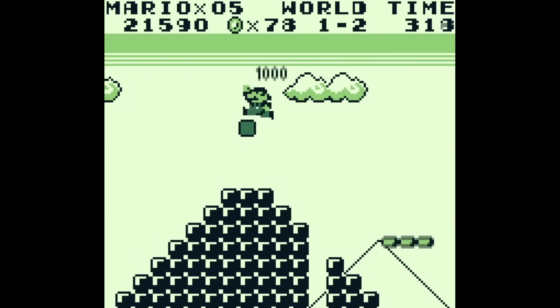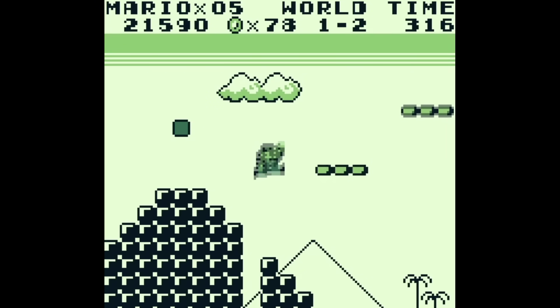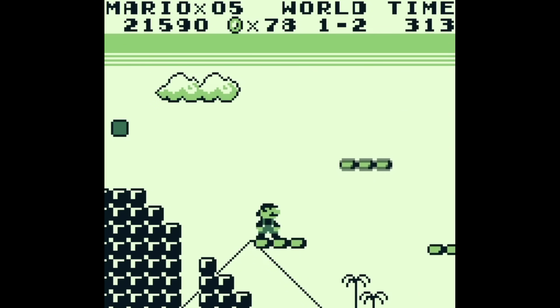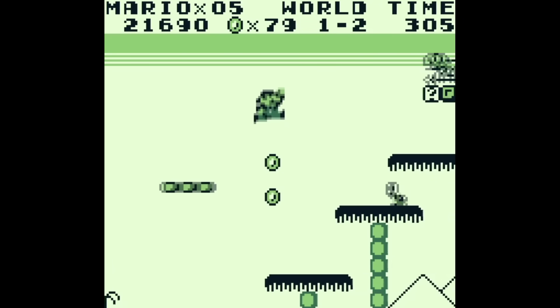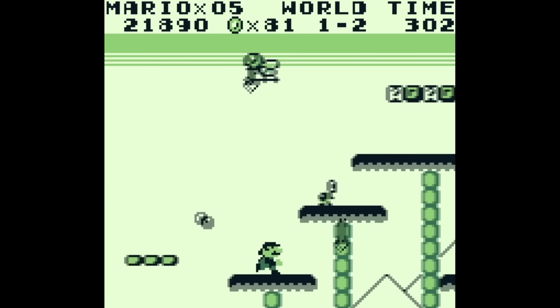In the case of the Gameboy, these MBC chips allowed it to do just that. The game ROM was split into a series of 16KB banks, and the MAPPA chip would swap which of those banks was currently being read from the ROM on the fly, as many times as needed.